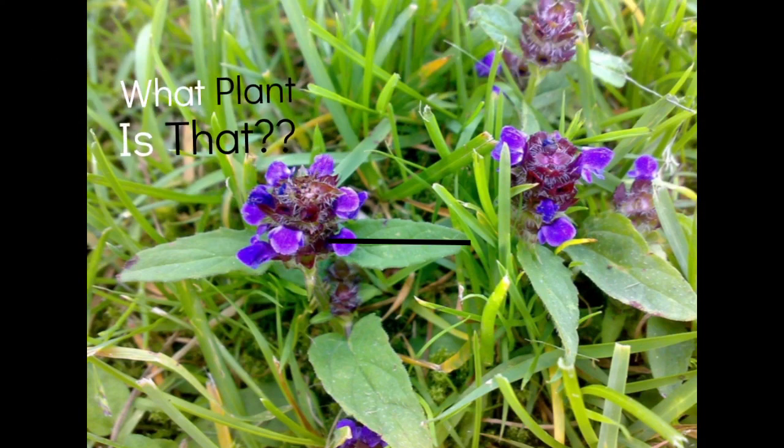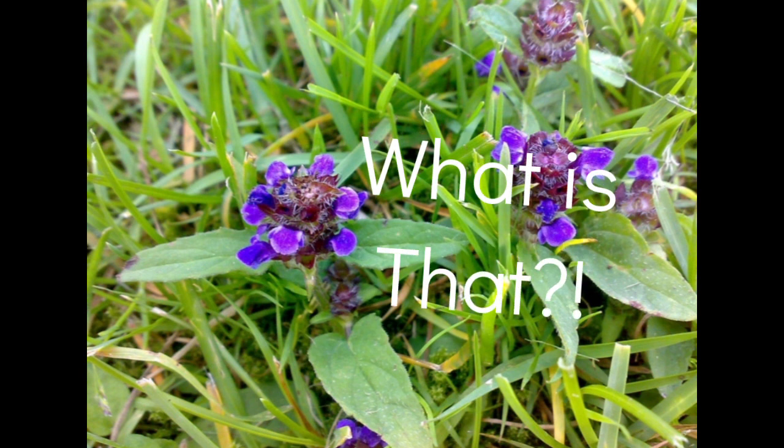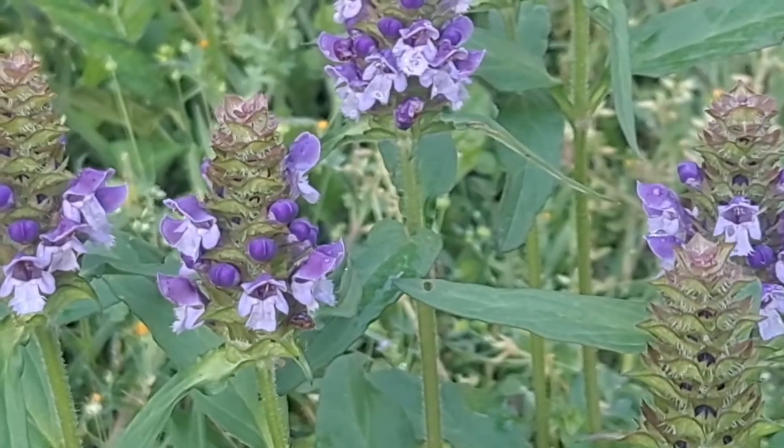Yo, what plant is that? What plant? Hey, what plant is that? That's a pretty flower, my G. What? What is that? That's neat. Greetings.